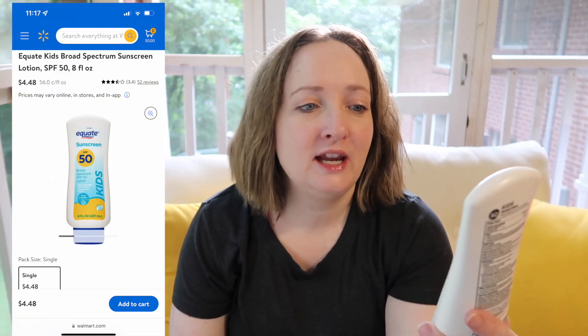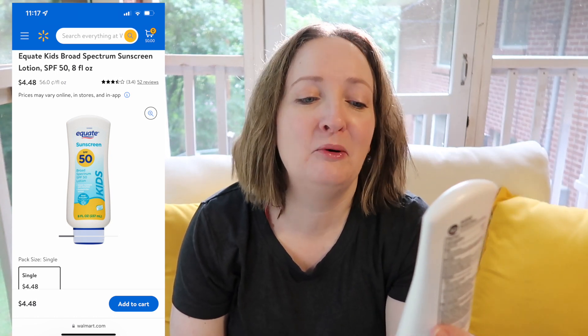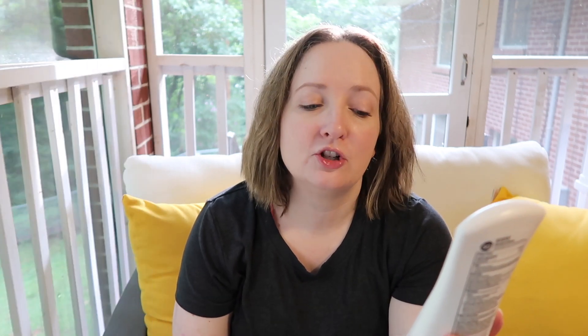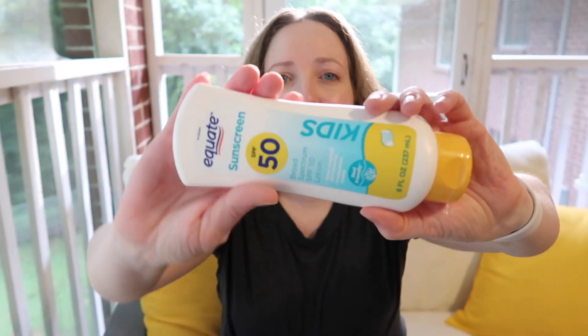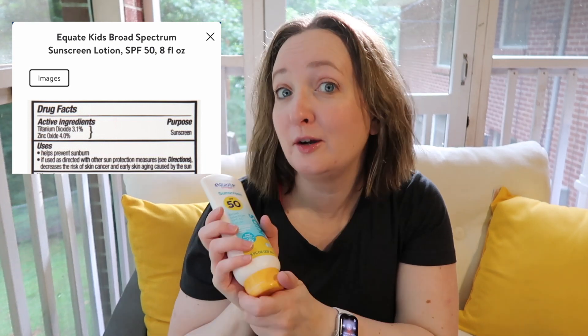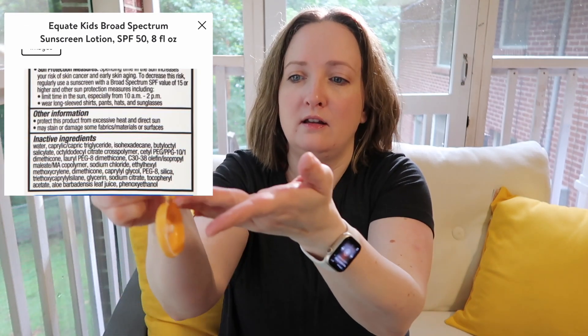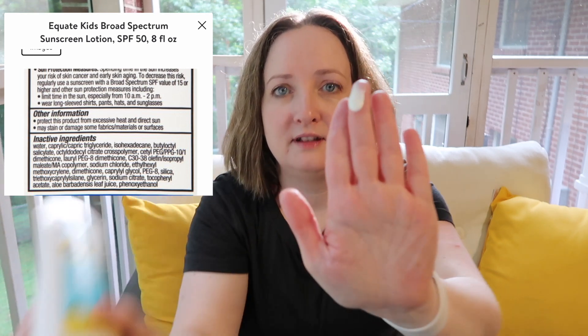The first one you guys recommended to me and I purchased — this is the Equate Sunscreen SPF 50 broad-spectrum, water resistant 80 minutes. This is the kids version, eight fluid ounces. It has 3.1% titanium dioxide and 4% zinc oxide. It comes out white and has a medium consistency — it's not thick and pasty.